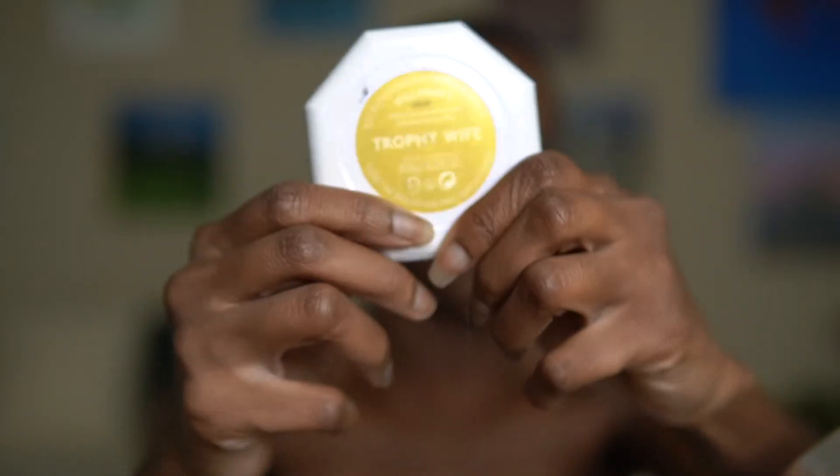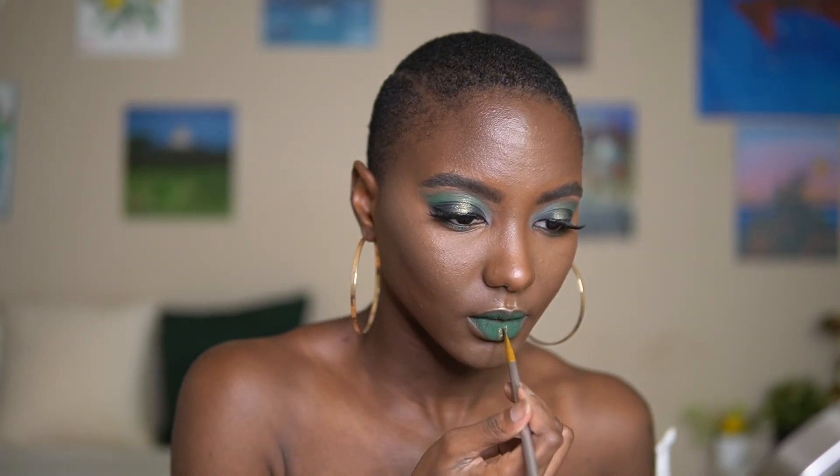And here I'm just going to go in with some Trophy Wife and do some designs on my lips. You don't have to do this if you're really going to be copying this look to go somewhere, but I just wanted to do something fun, something cute.